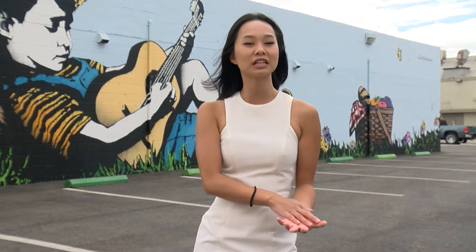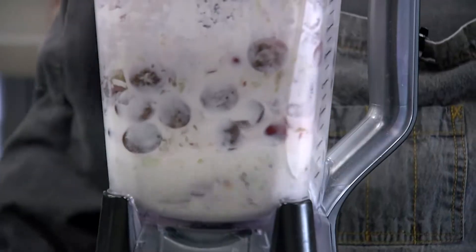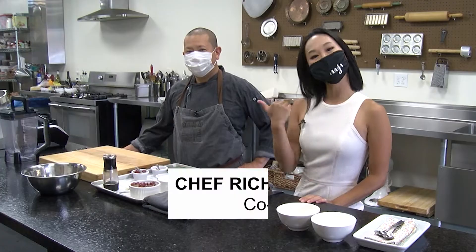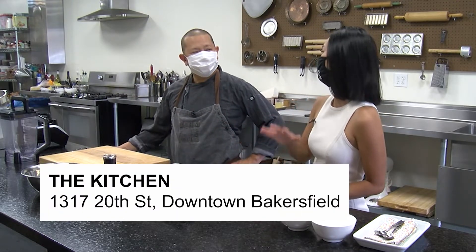Some of you may know they used to host these beautiful, elaborate cooking classes, but since we're in the COVID era now they've really adapted with the times. So today you're going to whip us up something yummy. We're here with Chef Richard, he's one of the co-owners of the Kitchen — and for those who don't know, what does the Kitchen typically do?